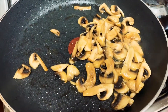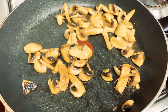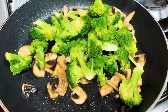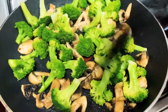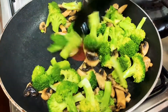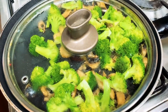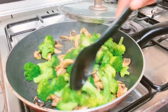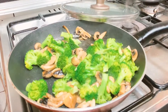Let's put the broccoli in the middle of the pot. Let's add the pepper to this one.